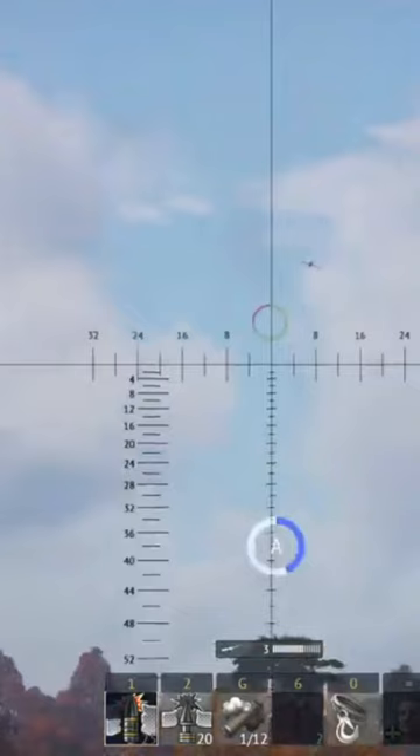Watch this epic air kill with the main gun of a Panzer Force 70A. This is Gamer1745 — smash that like button for more cool clips from War Thunder.